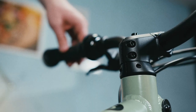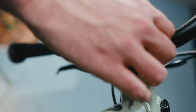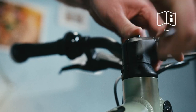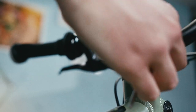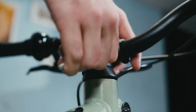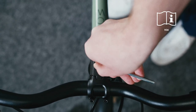Let's straighten the bars now. Make sure that this line matches up between the stem and the headset cap. Progressively tighten the two bolts on the stem's clamp, alternating until you reach the right torque. To end this part, we'll finish tightening the locking bolt to the correct torque.